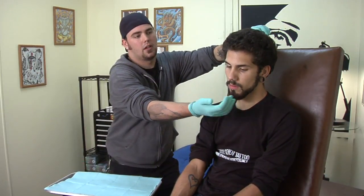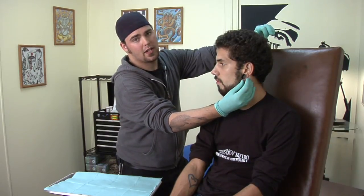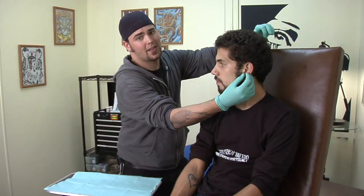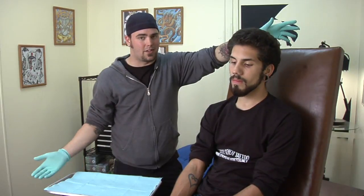What they'll do is cut the lobe at the bottom, take out whatever section they need to to get it back to normal, and then sew it back together. It's not very affordable — it's pretty expensive — but that's the option you have.